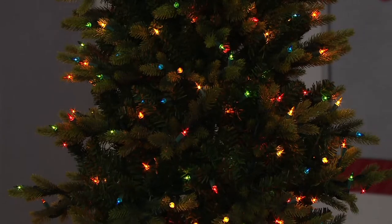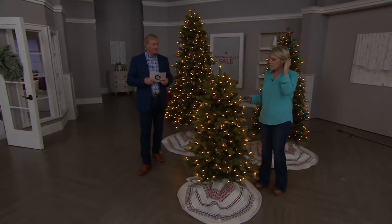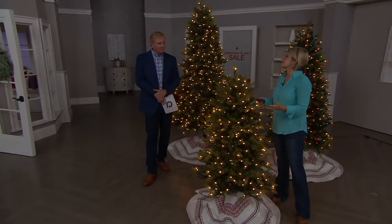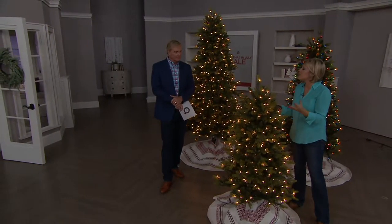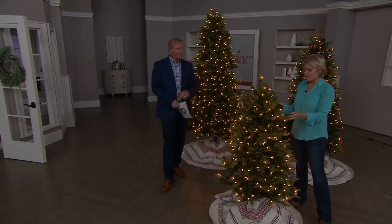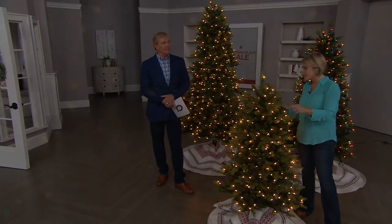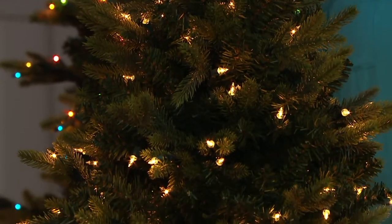Let's get into the lights. These are our true incandescent bulbs, and I love that Bethlehem Lights really keeps with that tradition — because that's what we're used to. We love the incandescent look for our Christmas trees. It's what we grew up with. It's a beautiful bulb — that fiery light that we love. This is the five foot and it has a lot of lights on here. It's 234 lights on the five foot tree, and it's about 34 inches in diameter — a nice size.